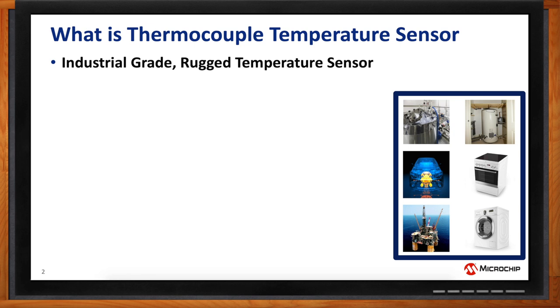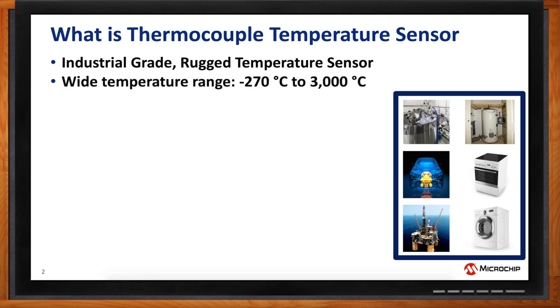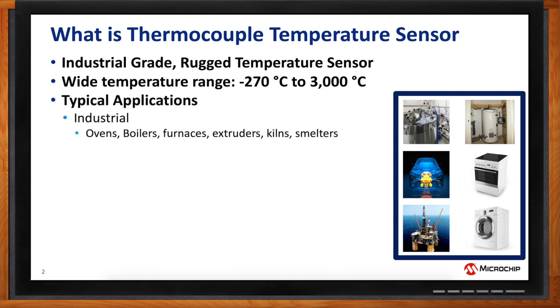The operating temperature range is also very wide, from minus 270 degrees to up to 3,000 degrees. And some thermocouples can go even higher than 3,000 degrees. But for most common industry applications, thermocouples are available up to 3,000 degrees. A typical application for these types of thermocouples are really industrial applications. You see them in industrial ovens, boilers, furnace — large furnace. And on 3D printers as well, the extruders are maintained with a thermocouple for a high-end 3D printer.